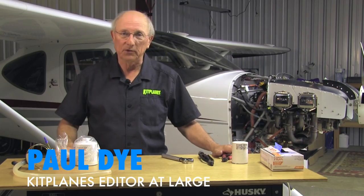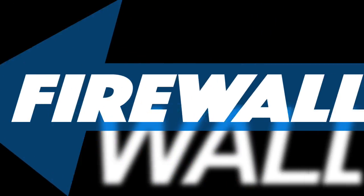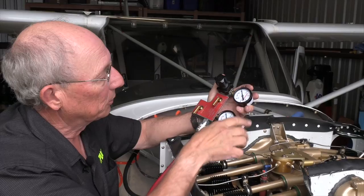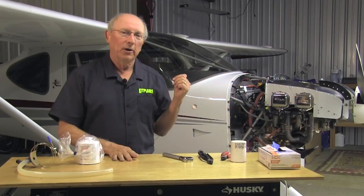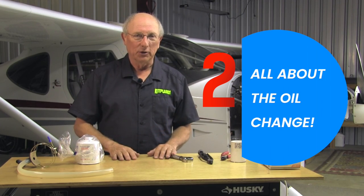Hi, I'm Paul Dye. Welcome back to Kit Plains Firewall Forward, sponsored by Tempest. Today we're going to tackle an oil change. Before we go over to the airplane and start making a mess of things, let's talk a little bit about oil changes.